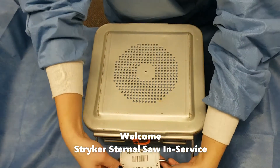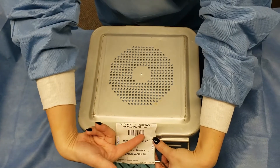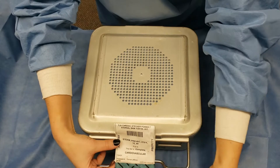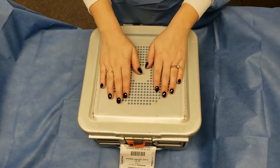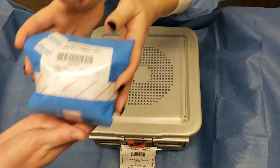Welcome to the presentation. Because there are a variety of saws with Jefferson, please ensure that when you are calling down to SPCC, you are asking for the Cardiac Striker Power 7 Sternal Saw, and you want to make sure this is complete. When calling for this saw, make sure that you're also calling for the Striker Power 7 Small Battery.